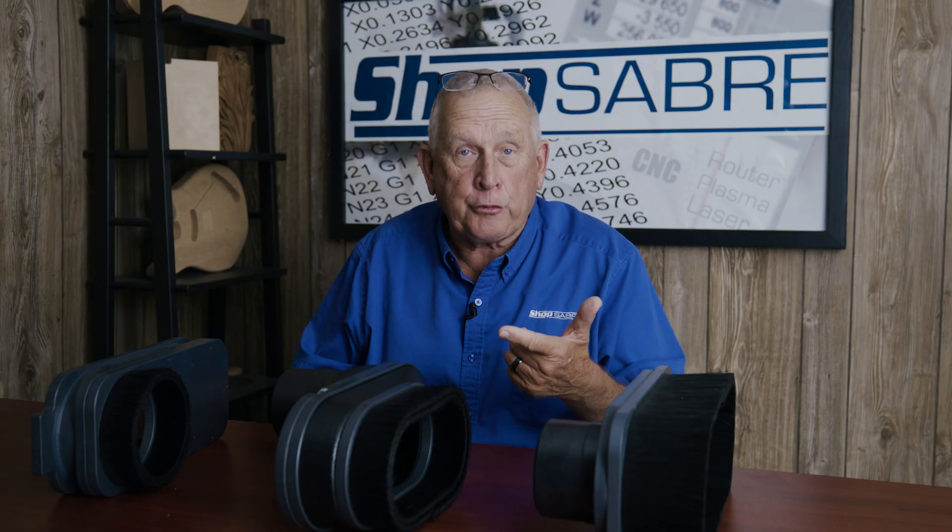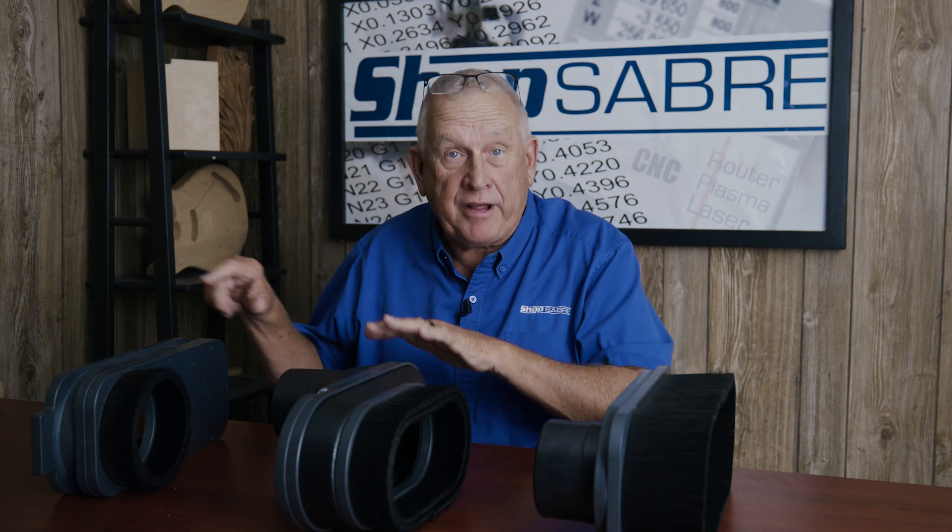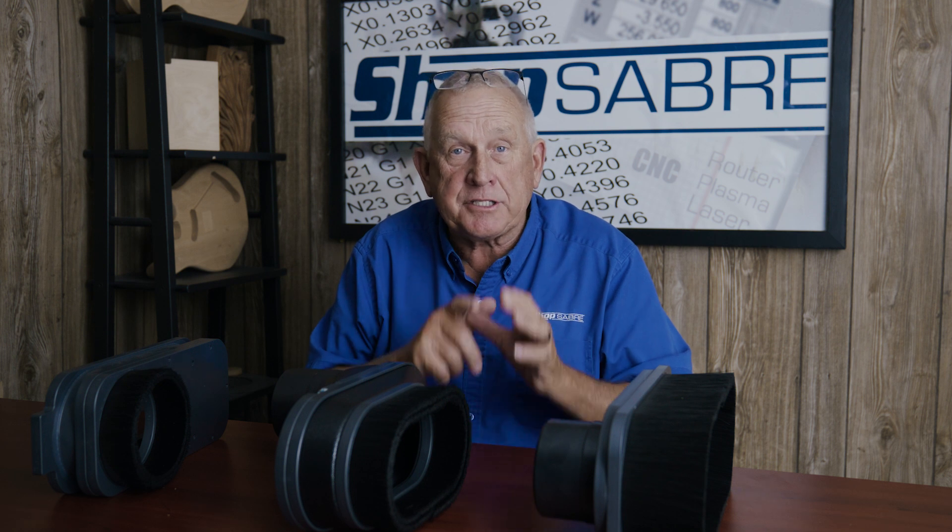Here at ShopSaber, we actually offer three different types of dust skirts. We have a standard one and then two more advanced ones. Let's look at each one of these and talk about what the advantages and disadvantages of each approach are.